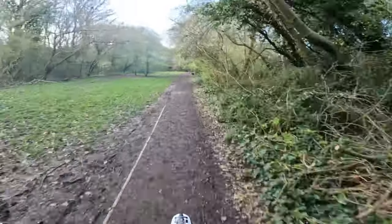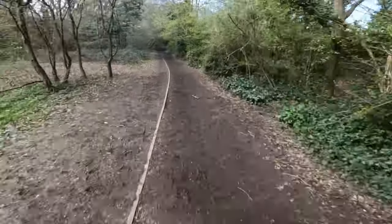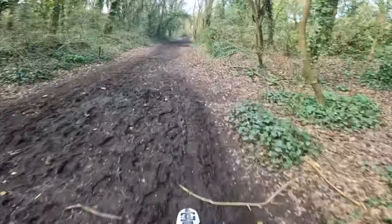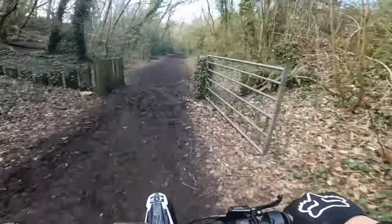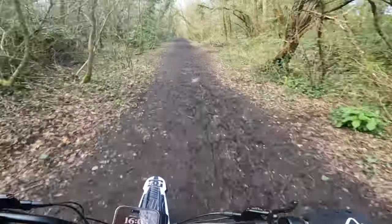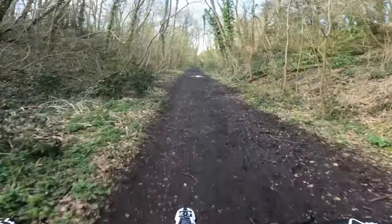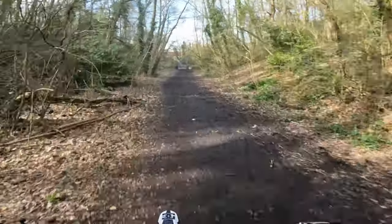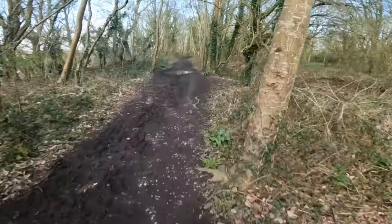Good afternoon and welcome back to another video. Another little break in the rain so I took the opportunity to get out and go for a little rip. I think we've got one day this week that's going to be relatively dry, but the clocks have now changed so we've got slightly lighter evenings, which is all good. Just need that nicer weather to come and we'll be set for some decent rides — cannot wait.